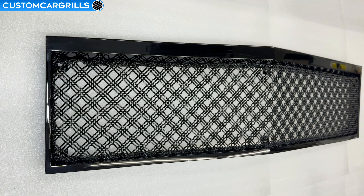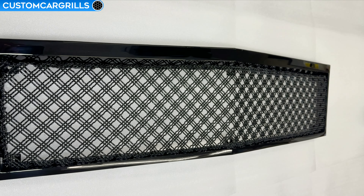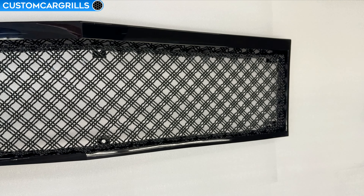It's Matt from Custom Car Grills with an 83 through 86 Chevrolet Monte Carlo grill build. We're finally doing a video for all those Donk and G-Body fans out there.